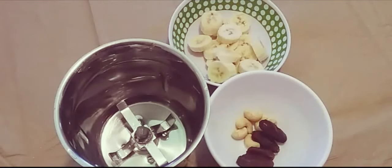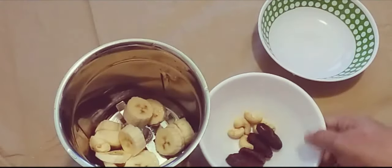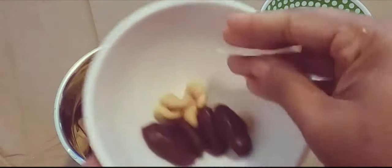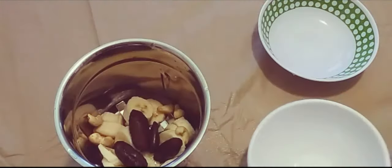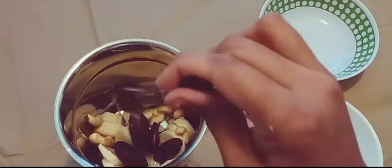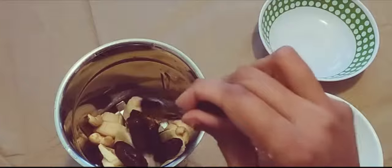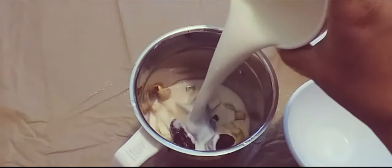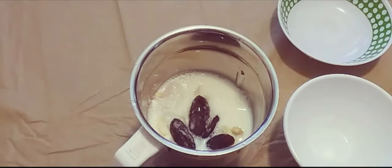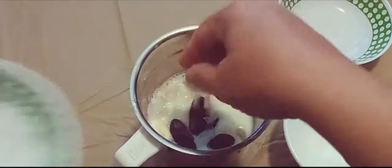For the banana milkshake, I'm taking one banana cut into pieces, four to five cashews, four to five dates, and one teaspoon of honey. I'm adding some milk to this. Now let us blend this, and I'm also adding some ice cubes — if you don't like ice, you can leave it out.